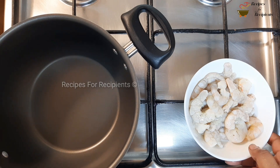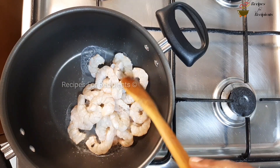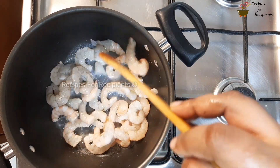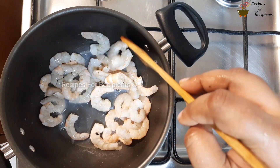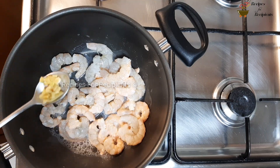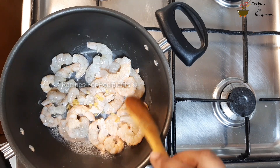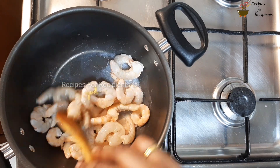I will turn it into the pan and mix it. Let's mix it in the pan. Add 1 teaspoon of garlic. Mix it with nut night.